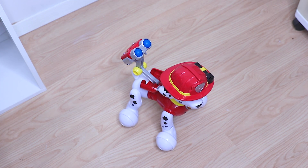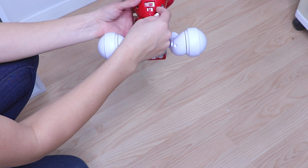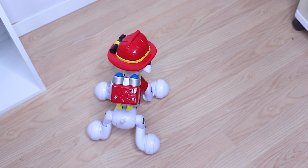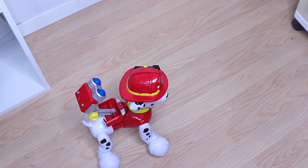I normally don't do this before final review, but I wanted to interject really quickly. I've moved Zoomer Marshall to the floor so you guys could more easily see how he moves — I couldn't effectively show you on the table. We'll go ahead and get him started on the floor. Come back here, Zoomer Marshall! He kind of serpentines everywhere he goes, and I just thought it was so funny that I had to share it with you guys.